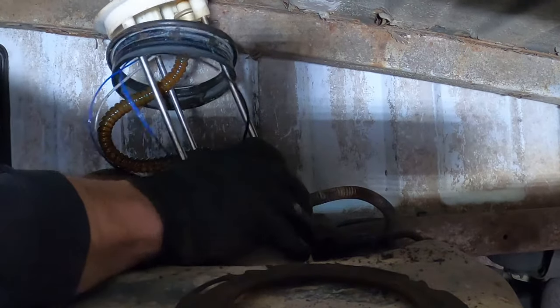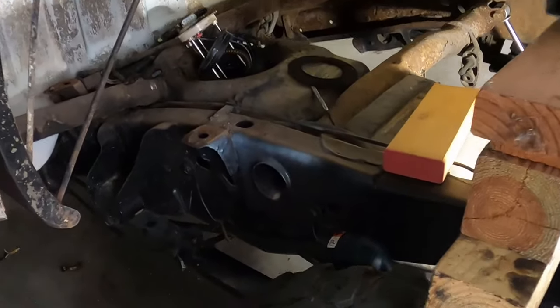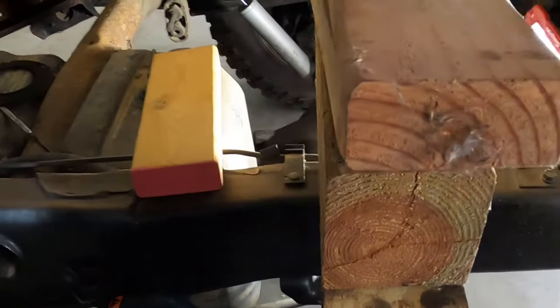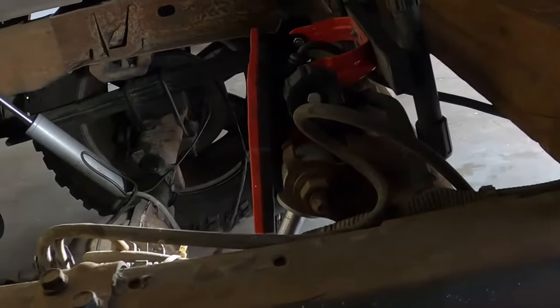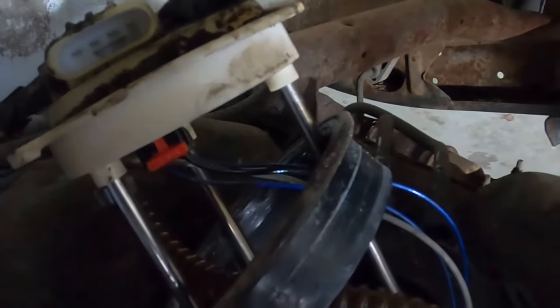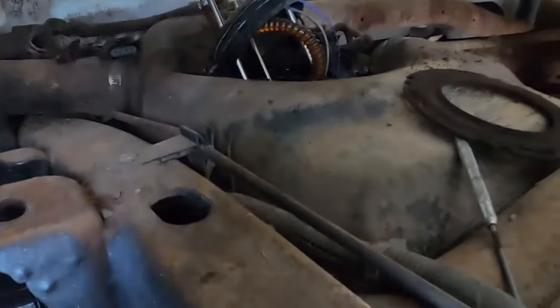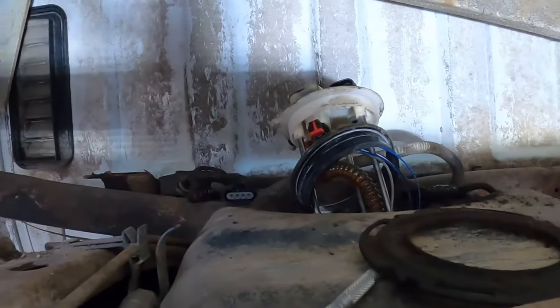You might have to jack it up a little bit farther. Now that I have it jacked up a little higher on these blocks — I've got a secondary block just in case it falls — I've got it halfway out with a little more room now. I'm going to go ahead and take it out the rest of the way.